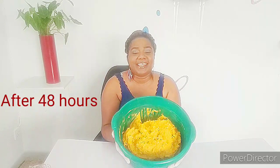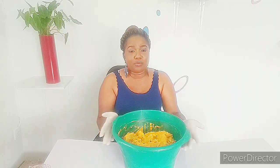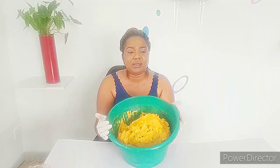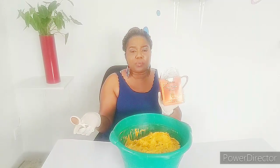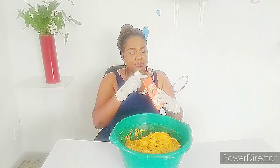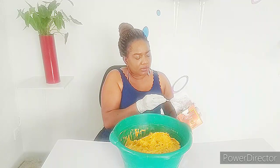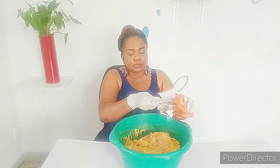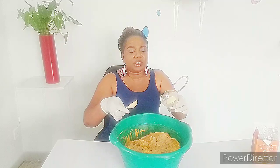Okay guys, this is my mulatto soap. I've already pounded it and used my hand mixer to get this consistency — it's a lot of work but it's worth it at the end. I'll be adding my powders to this mix to get the final results. Here I have my sandalwood powder; I'll be adding three tablespoons of my sandalwood to the soap. Then this is my koaching deep powder.